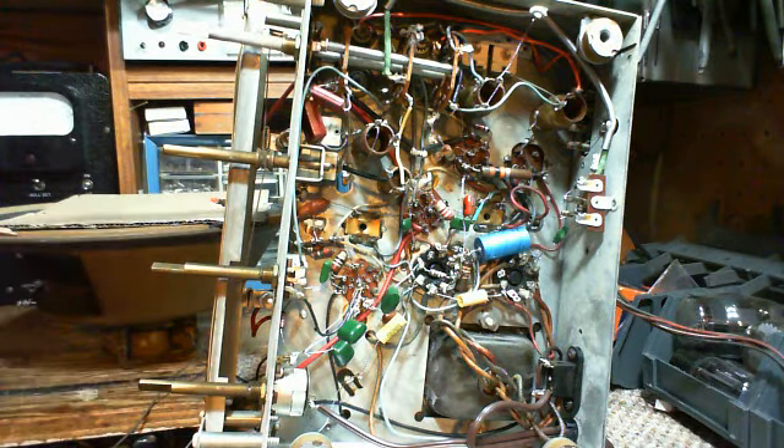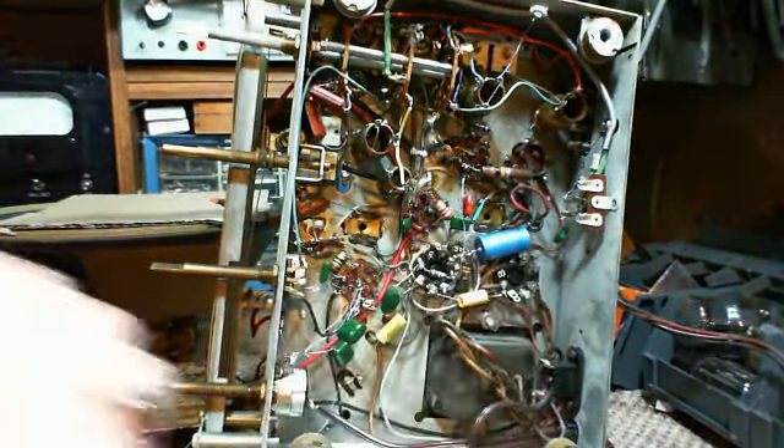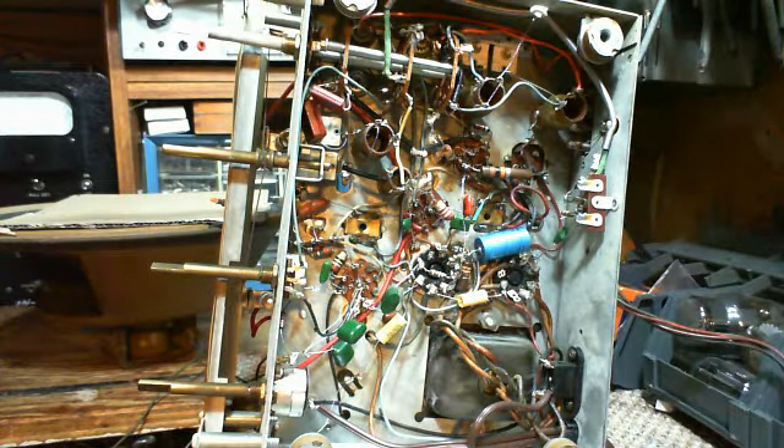Here's where I'm at with this radio now. Having replaced all these capacitors, tested the radio and found it to be not operating, I've become suspicious about the tubes again.